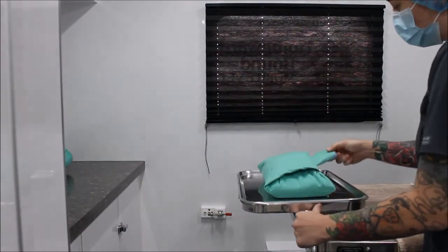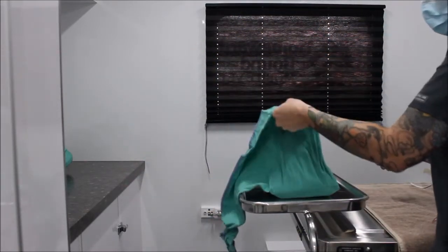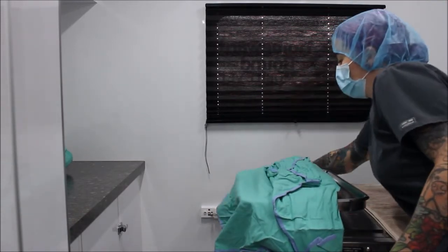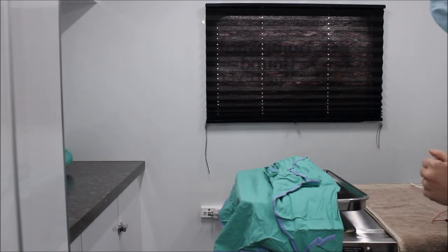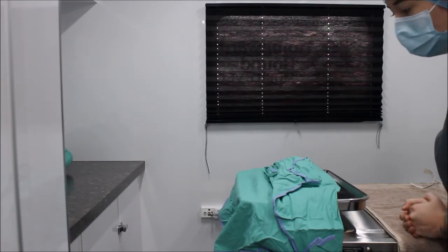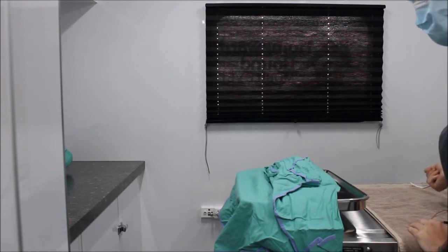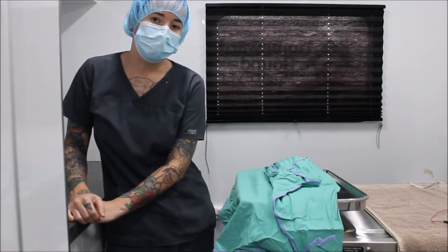I'm going to open just three flaps. First we open the first flap away, then that one, and that one. Now I'm going to leave this last flap without touching it, so that after I am gloved and ready to help perform surgery, I will be sterile and able to open this pack. Now I'm going to get gowned up and gloved up and ready for surgery.